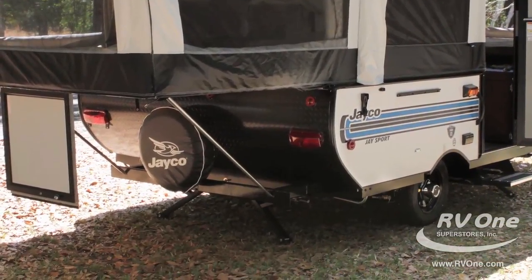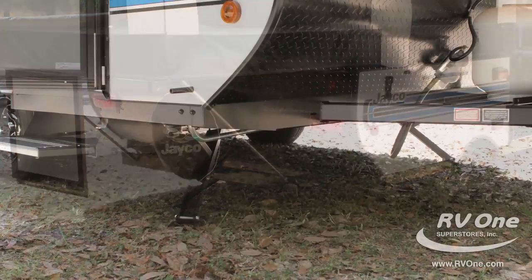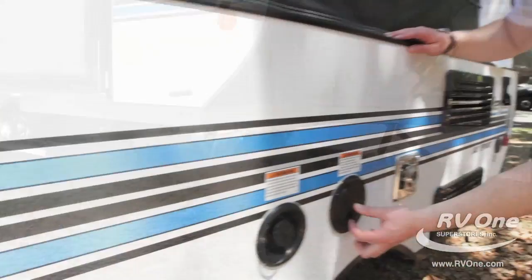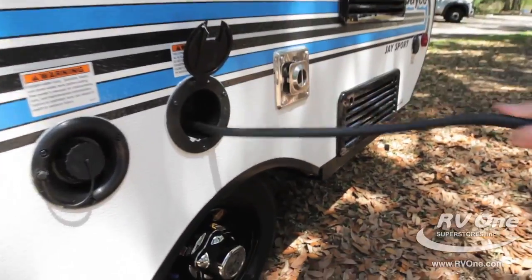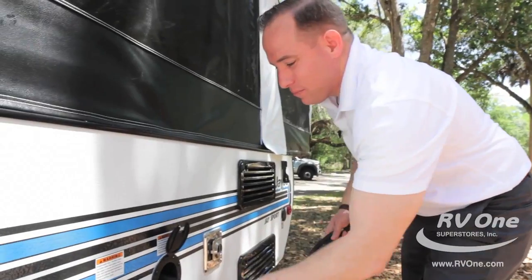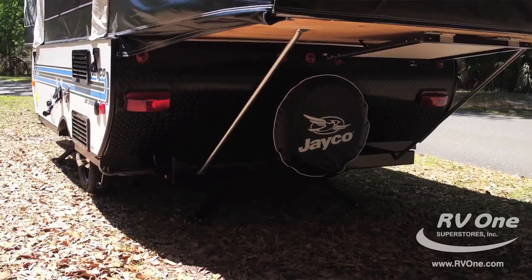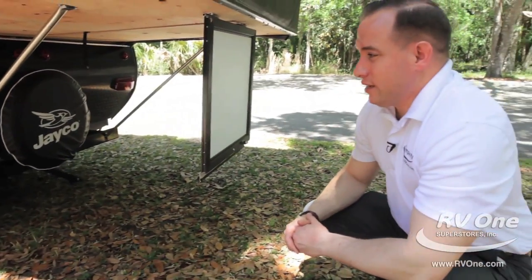You get four upgraded stabilizer jacks that crank down easily — some cheap brands won't even include them. Jayco has been doing this for 50 years and knows what you want. The J-Series also comes standard with a 25-foot extension cord for power anywhere you go, plus a full-size spare tire carrier and cover at no charge — most dealers charge an extra $200 to $250 for that.